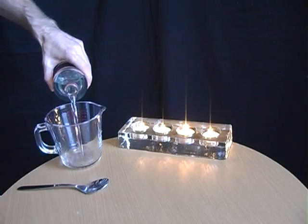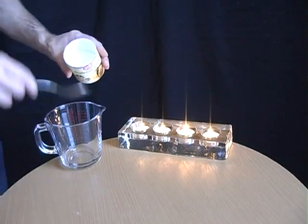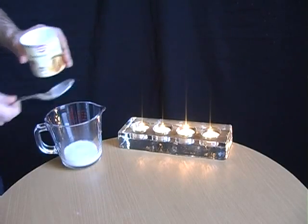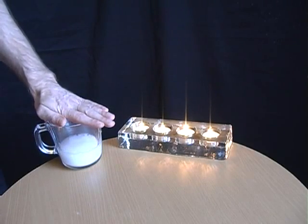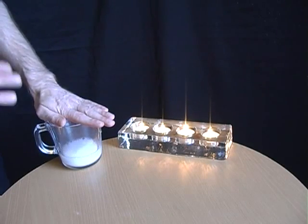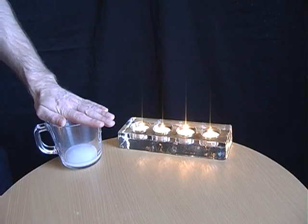Put some vinegar into a jug, then add some bicarbonate of soda or baking powder. What that does is start to produce carbon dioxide inside the jug. That's heavier than air so it will stay in there. This allows you, in a few moments, to pour it over each of the candles and hopefully extinguish the flames without touching them.